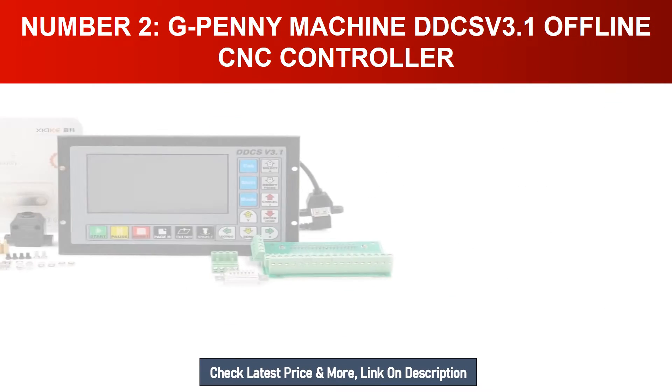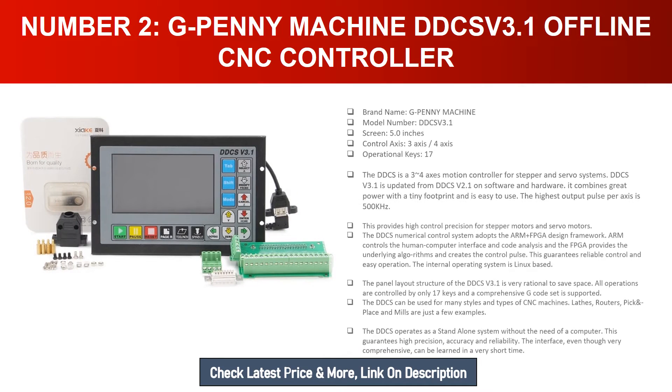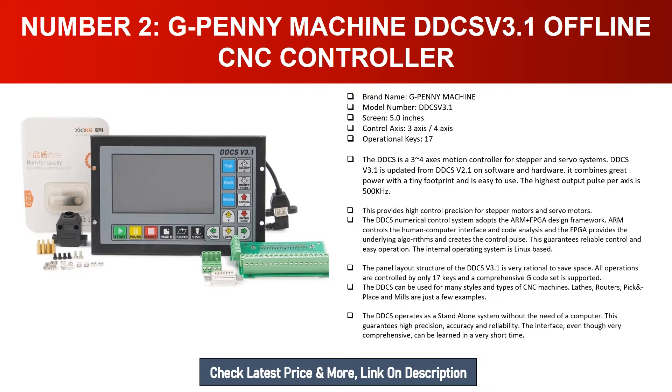Number two: G Penny Machine DDCSV 3.1 offline CNC controller. Brand name: G Penny Machine. Model number: DDCSV 3.1. Screen: 5.0 inches. Control axis: 3-axis and 4-axis. Operational keys: 17. The DDCS is a 3 to 4 axis motion controller for stepper and servo systems. DDCSV version 3.1 is updated from DDCSV 2.1 on software and hardware. The highest output pulse per axis is 500 kilohertz, providing high control precision for stepper and servo motors.